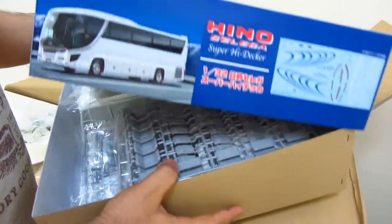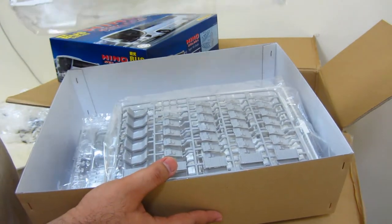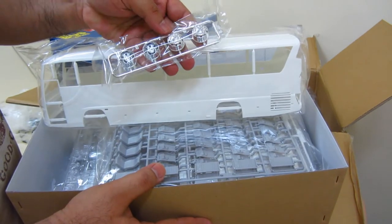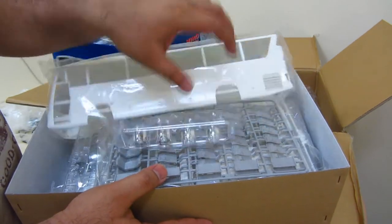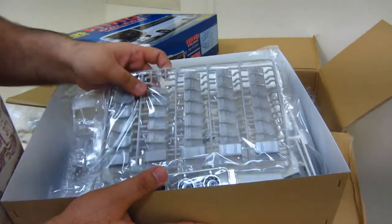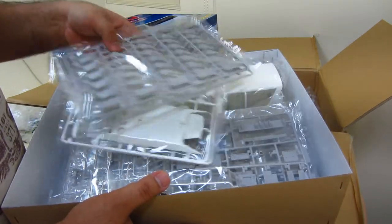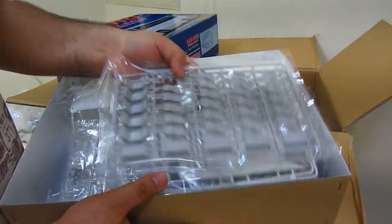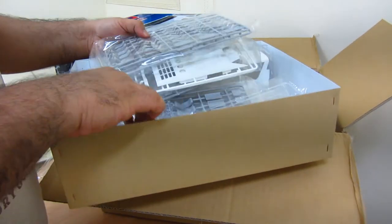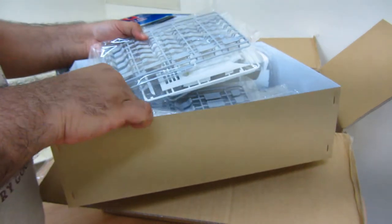What's in here? Oh wow, big bus body! What's in here? A set of wheels. Seats. Top. Craft board.